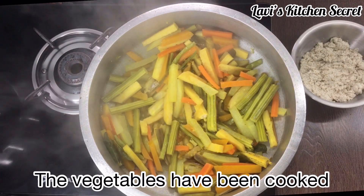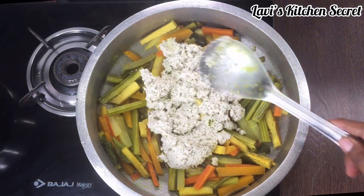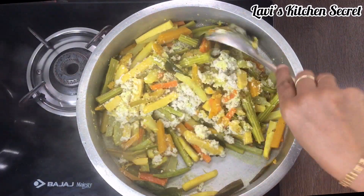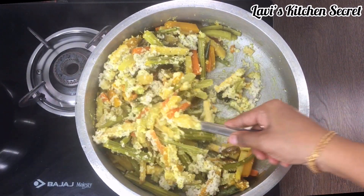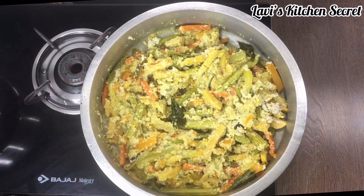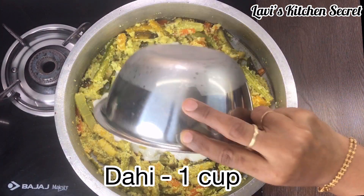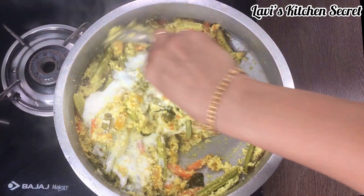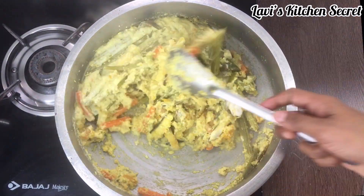The vegetables are almost cooked. The coconut paste is ready. Now we will cook it for 5 minutes so that the coconut paste is well combined. Add the coconut paste gently, because the vegetables are all mixed in. We will cook it for 1 more minute.